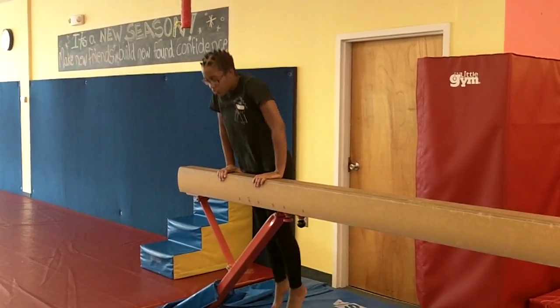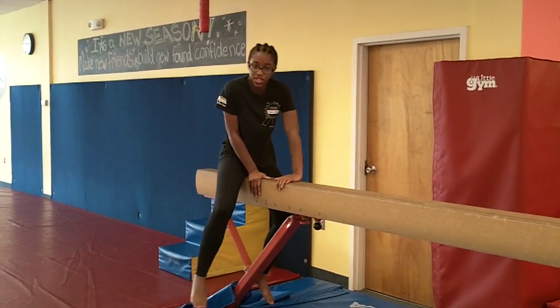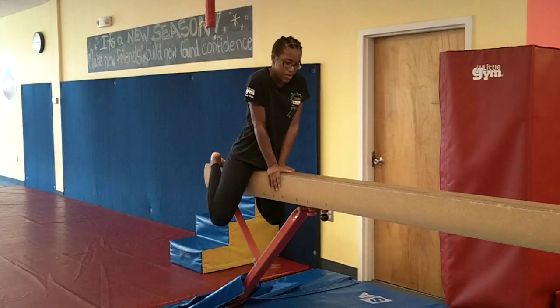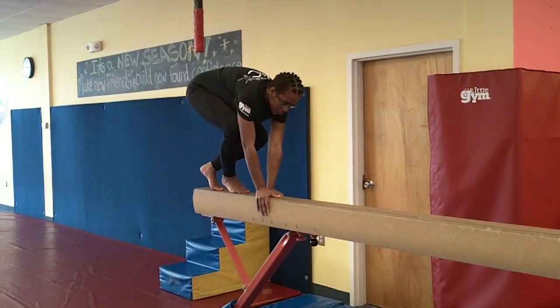So you pull yourself up into a really strong front support and you bring your leg over onto the other side of the beam. You bring your toes behind you on the back of the beam and you push up with your arms and your toes.